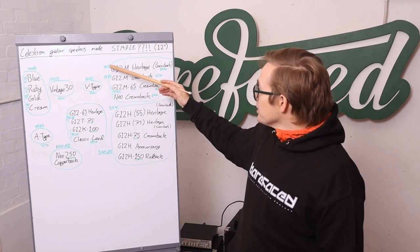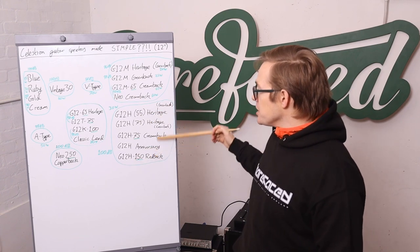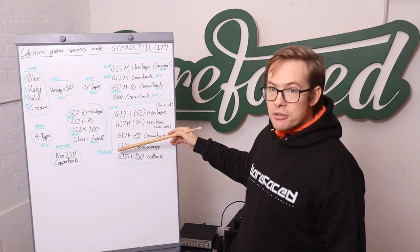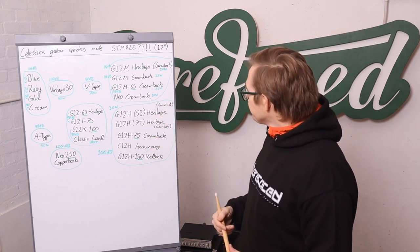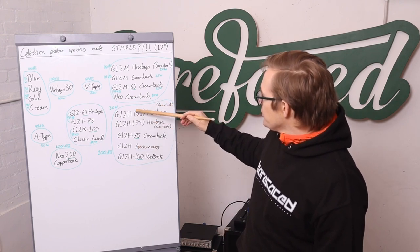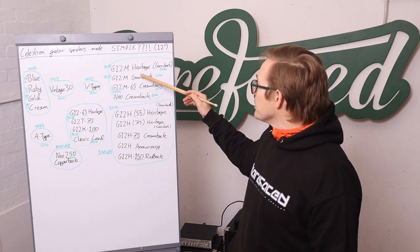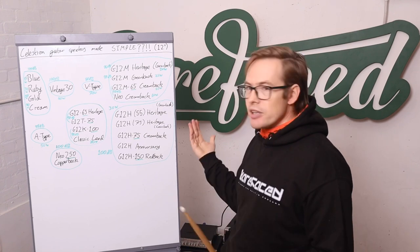The G12M family sits at around 96–98 dB sensitivity, while this family is all 100 dB sensitivity. Going from 97 to 100 dB is like doubling your power handling in terms of output. These three have 30 watts power handling. So it's got a bigger magnet but doesn't handle meaningfully more power than these Greenbacks at around 20–25 watts — there's really very little in it.